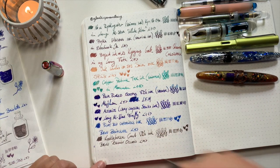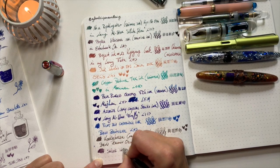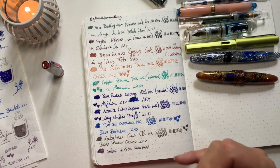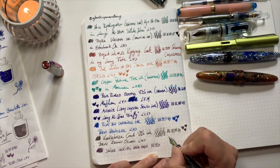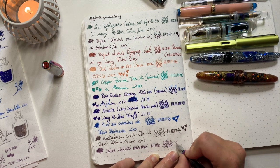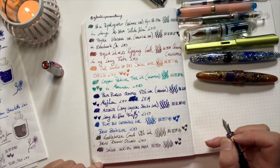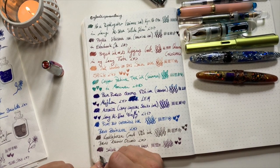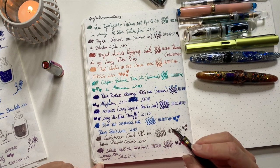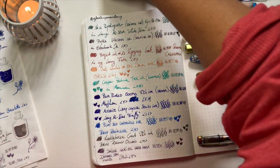This one is a Sailor Shikiori — so beautiful. It's the Sailor Shikiori Hara Hara, and it's this dusky purple. It's not like a purple-purple — it's got a gray undertone to it, and when it dries it's gorgeous. I love it! Thanks to Jane on the JP Pen and Ink channel — she was swatching it and I thought it was super pretty, so I got a sample. It's in my Diamond 580 Twisbee Iris with a fine nib, which originally came with my Briolette.